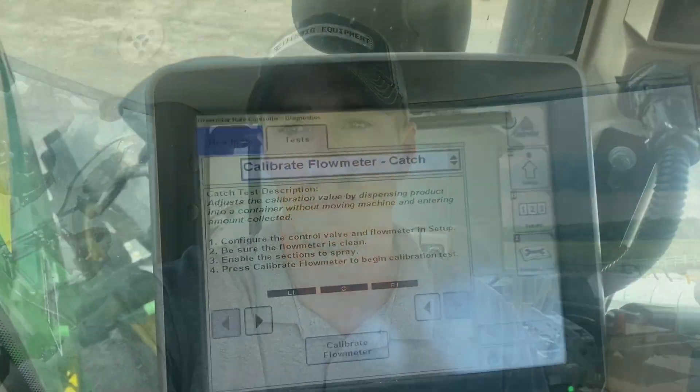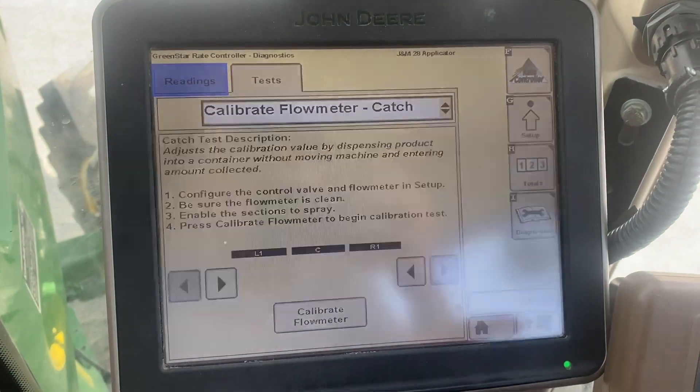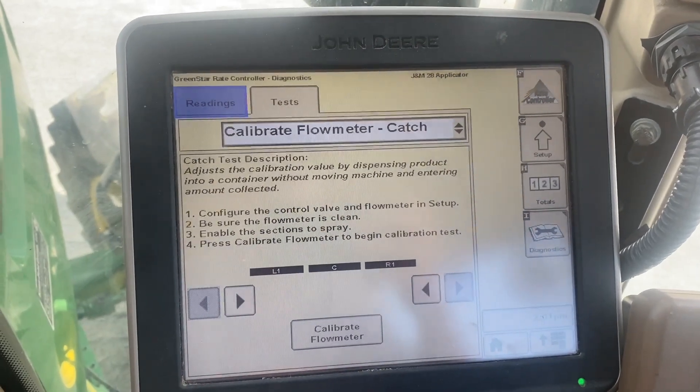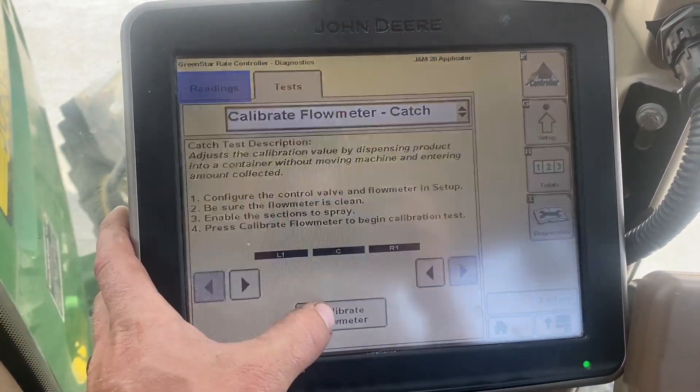I want to show you guys a few steps to take to ensure that the J&M applicator is ready before you go to the field. Right now I'm going to turn this camera around and show you how to do a nozzle catch test. Under diagnostics tests, you go to calibrate flow meter — catch calibrate flow meter.